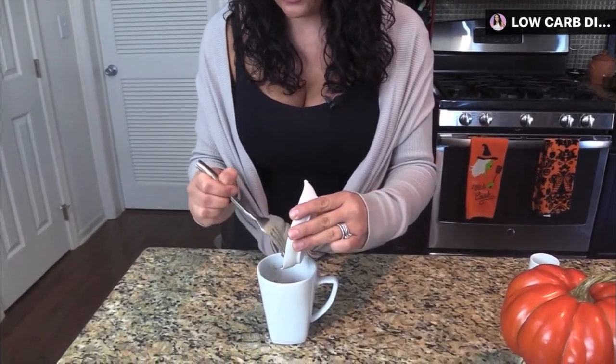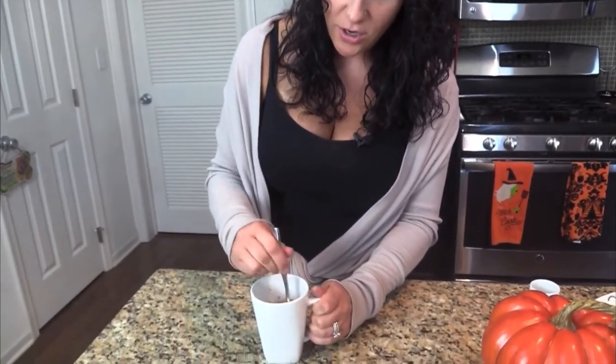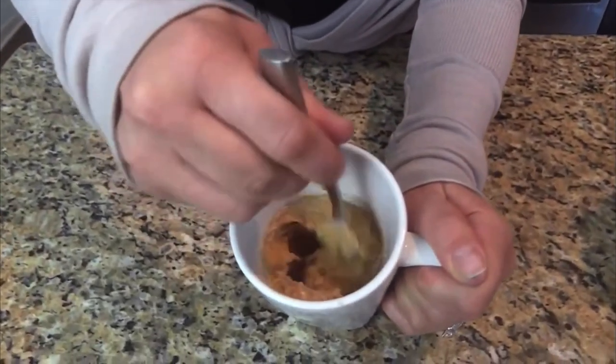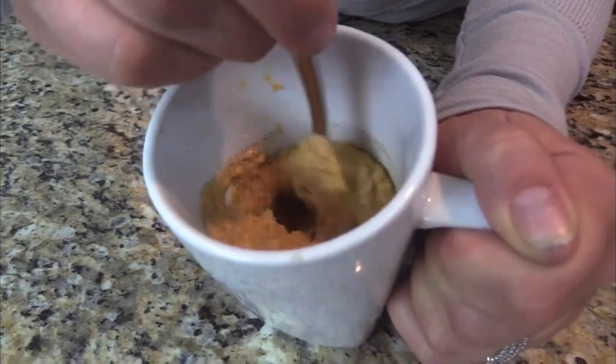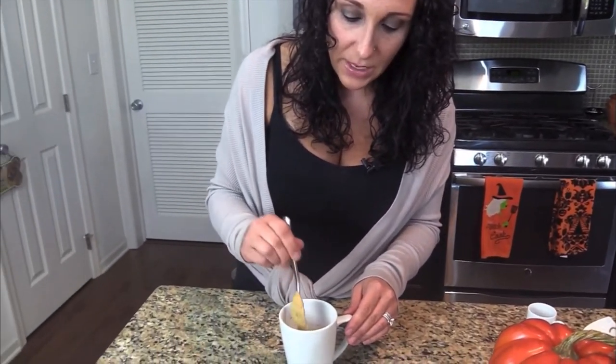This batter is really wet, and the pumpkin is going to help make it nice and moist — that's where we get the most flavor. As you can see, I'm incorporating the pumpkin with all the other ingredients, which is why this is a mousse and not a mug cake. I'm leveling it out on top and then I'm going to pop this into the microwave for one minute and 20 seconds on high.